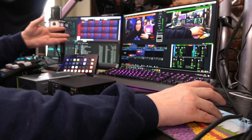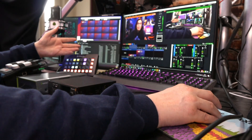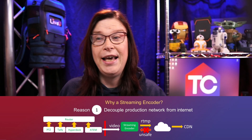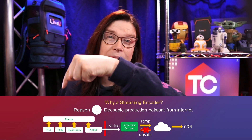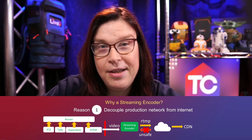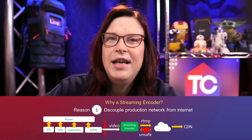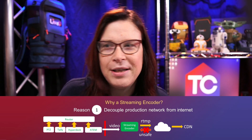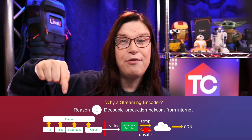I do have vMix, so that is a streaming encoder. And I also have the possibility to stream via the ATEM Mini by itself. The real point — and it's maybe a little bit shocking — is that I actually have a network here that is based on network protocols, and therefore it can be not so safe when it comes to external traffic from hackers or something like that. So I want to prevent that from happening.